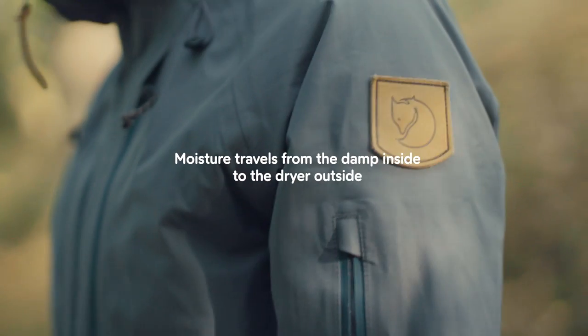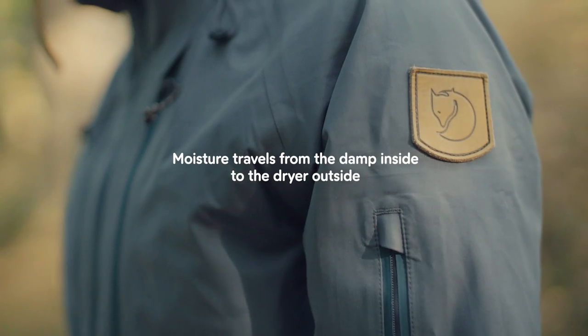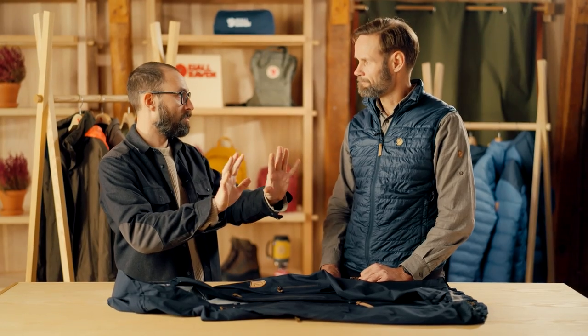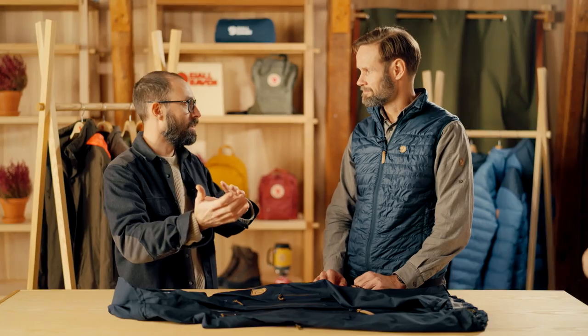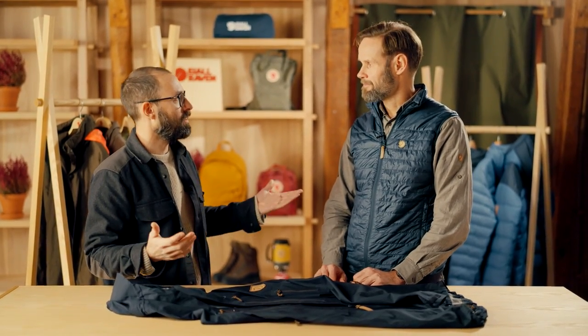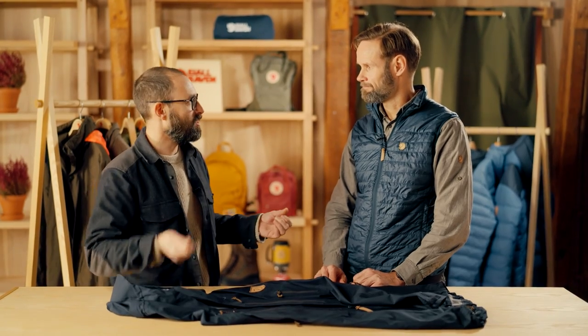The water will move towards where there is lower humidity, which is typically on the outside of the garment. For example, in a more tropical scenario where you have really high temperature and it's super humid, it could even be that it's more humid on the outside compared to inside, and moisture could be transported towards your body. So in those cases it's better to use an umbrella, poncho, or something like that.